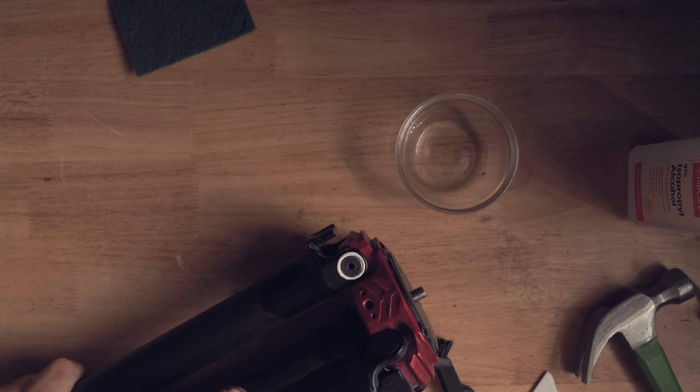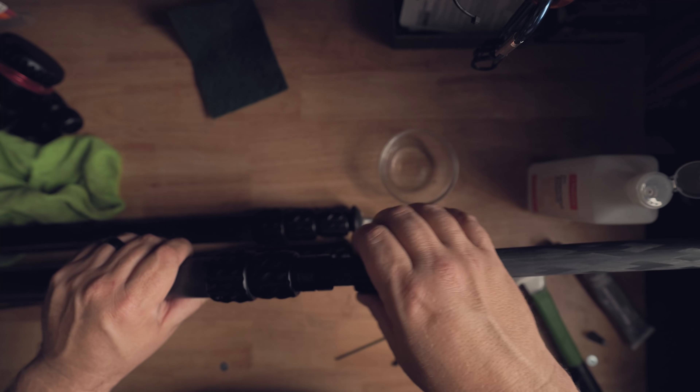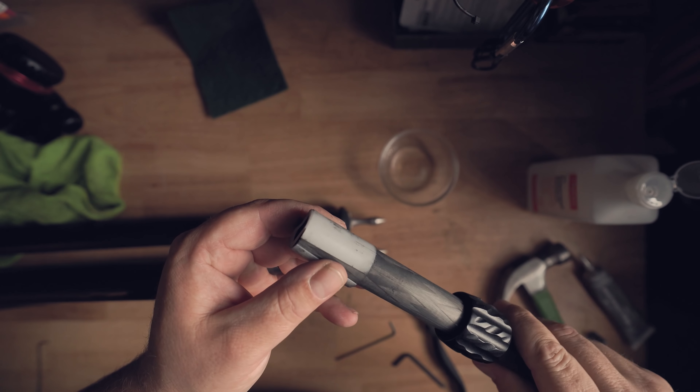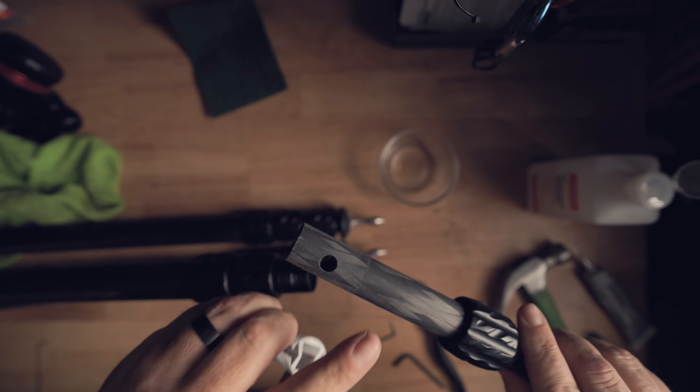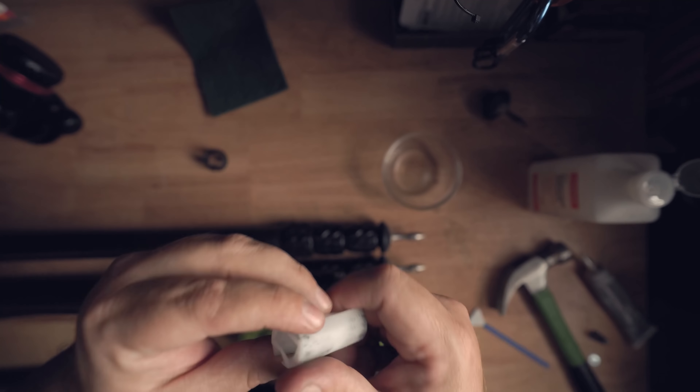Adjust the tightness so the leg is stiff enough that you can hold the tripod by one leg without it flopping open, but free-moving enough that it's easy to open. Next, clean the threads of the twist locks — the bottom twist lock usually gets the worst, the grittiest. Unscrew it and pull the leg completely out; it'll have a little sleeve on the end that you need to remove and clean, as that's often what creates the most friction.